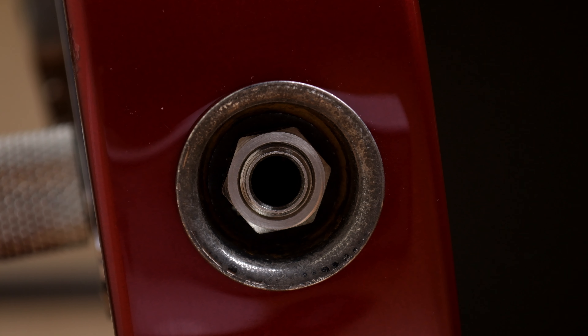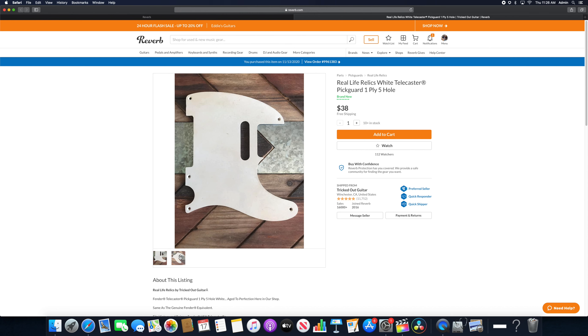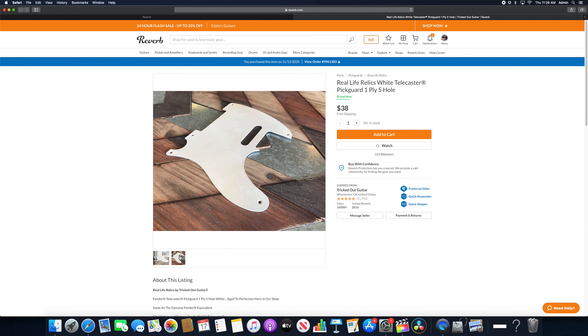The output jack, pickguard, and string ferrules — all aged by Real Life Relics — came in on November 23rd. These were really well done, as I had come to expect, and gave me a better idea of what the guitar would finally look like since I now had most of the finishing touches.